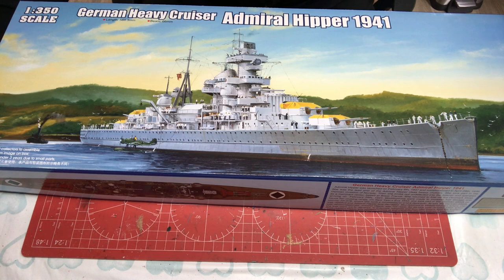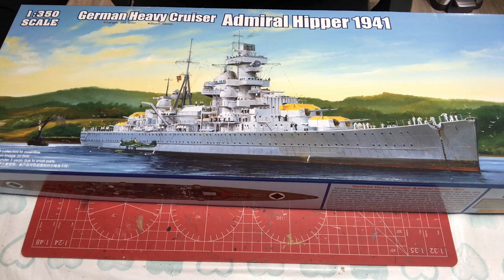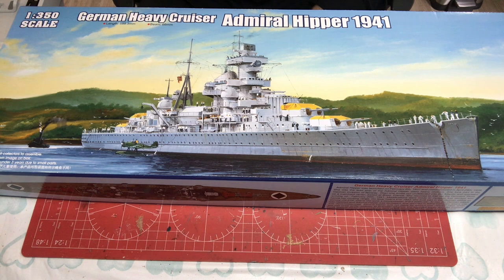So there we have it - Trumpeter's 1:350 scale heavy cruiser Admiral Hipper as she was in 1941. What's my first impression? It's a fairly stock Trumpeter offering. In one respect the instructions are nice and clear in how they lay things out, but on the other hand there is really no logic to the build sequence, so you need to construct your own. As I always do.